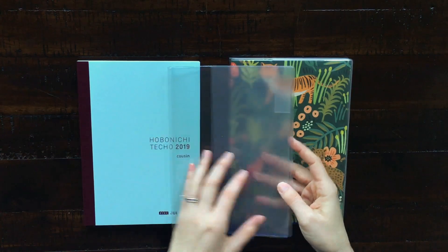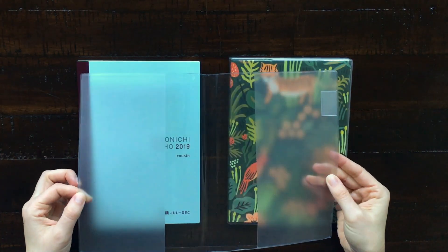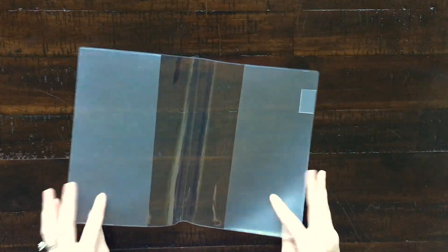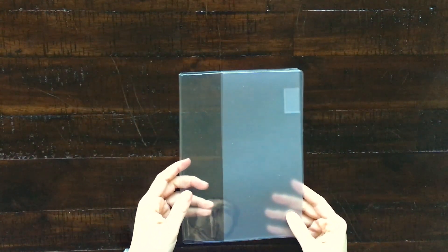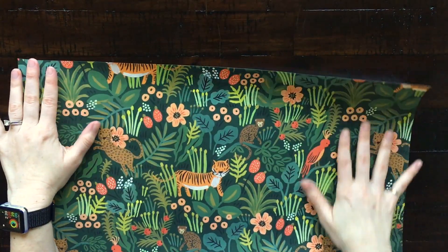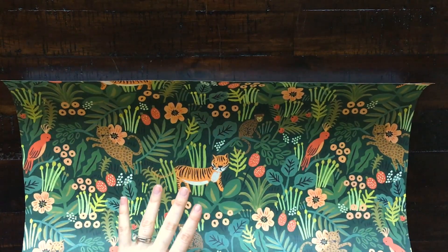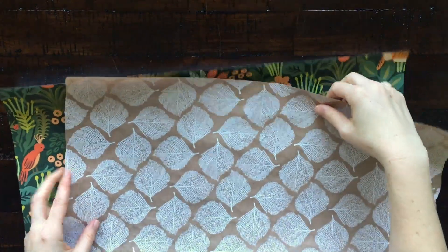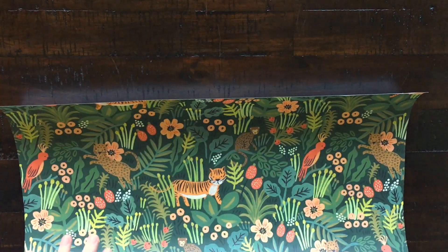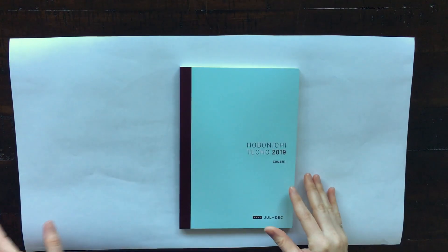Hi guys! In today's video I'll be showing you how I made this cute custom cover for my Hobonichi journal using this clear cover by Midori and some paper that I picked up from Paper Source. Here's the paper I chose — it's by Rifle Paper Company and I thought the pattern and colors were so cute. I also got this craft paper with a white leaf design for my planner.